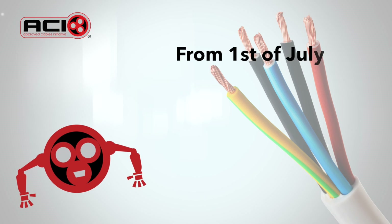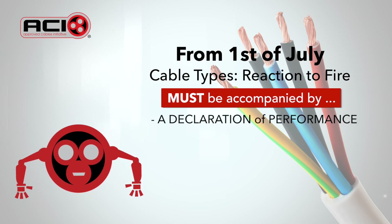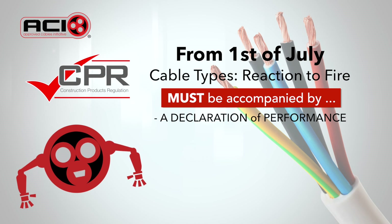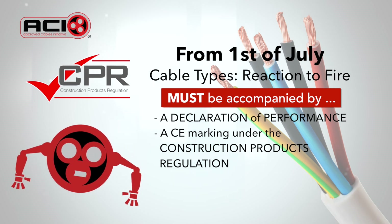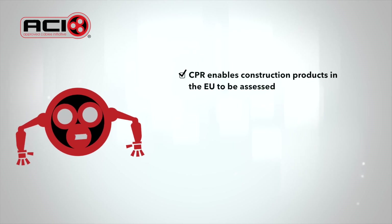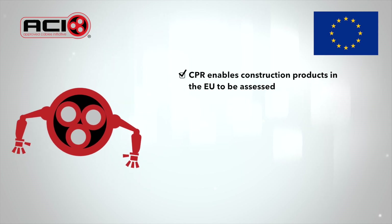From the 1st of July, cable with a reaction to fire that's used permanently in buildings and construction works requires a declaration of performance and CE marking under the Construction Products Regulation. By applying the CE mark, the responsible person is accountable for the conformity of the product. CPR, through a common technical language, enables the performance of construction products from different manufacturers and countries throughout the EU to be assessed and compared.